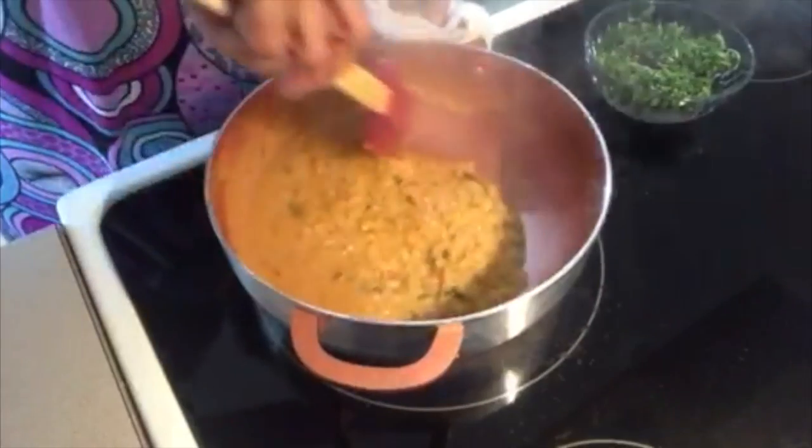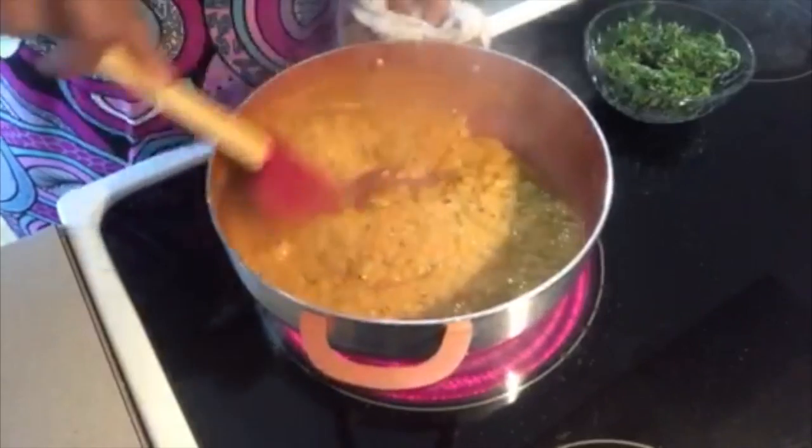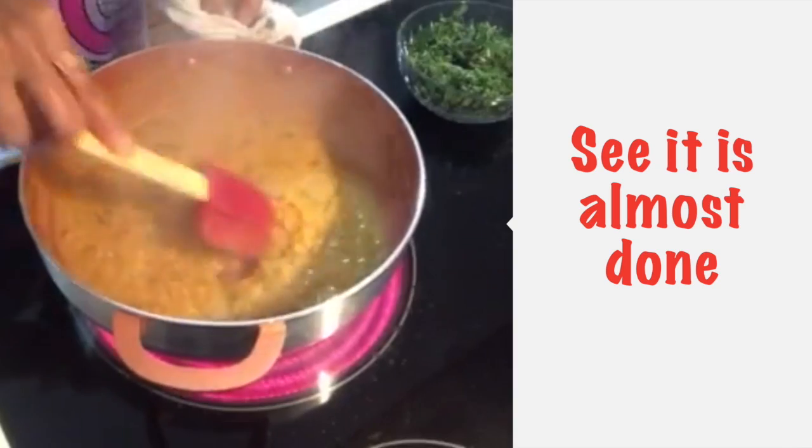We will check that it is not done yet, so we will try to keep the daal going. This is looking very good.